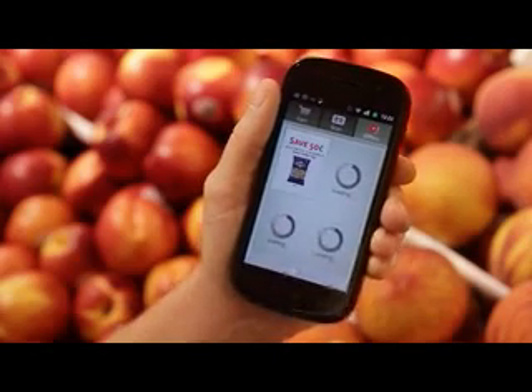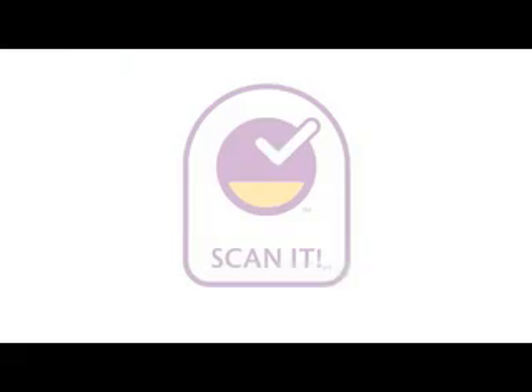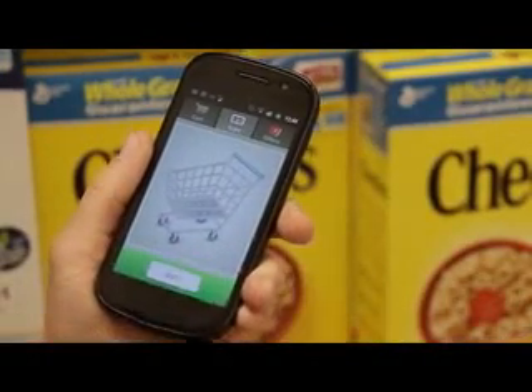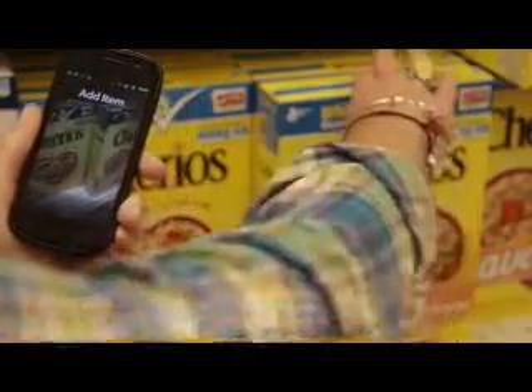You are now ready to use ScanIt Mobile. When you are ready to start shopping, choose the Scan button at the bottom of the screen.